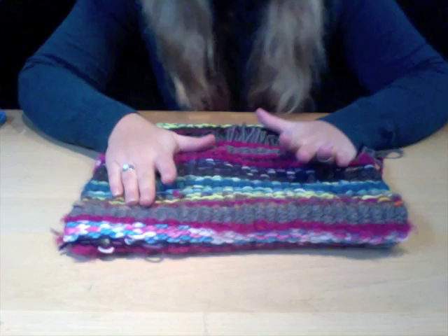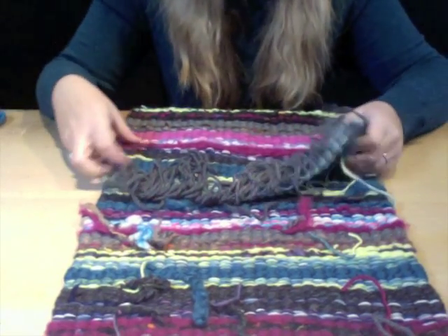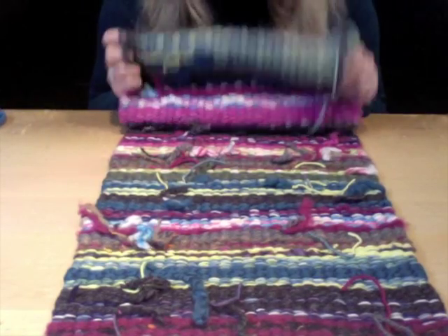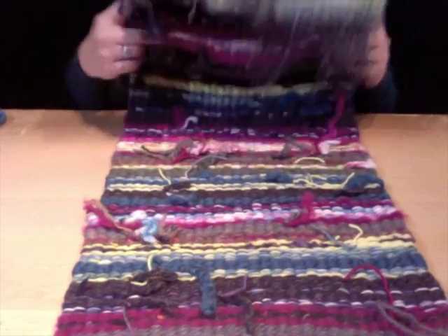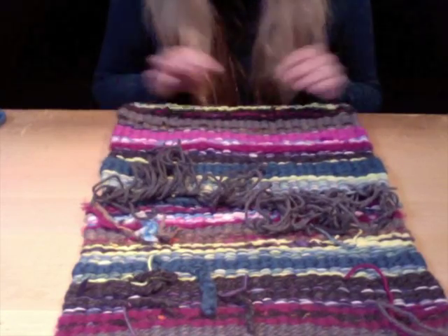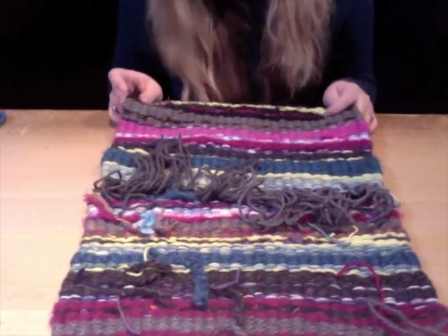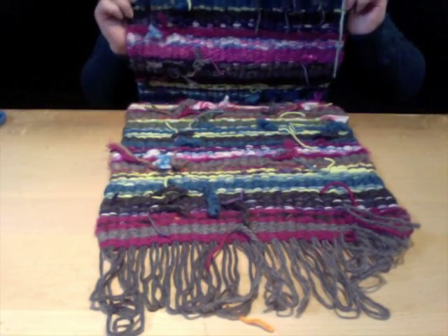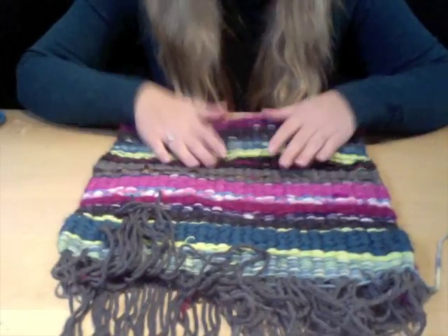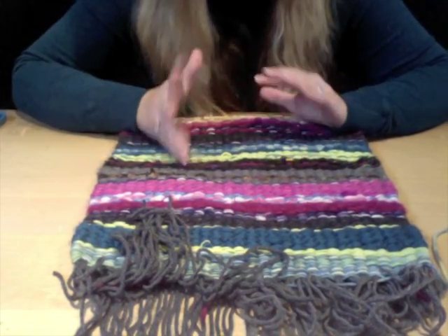The last purse I'm going to demo today is a messenger bag. I've already pre-woven my weave on two looms. Kids or adults can actually use this as a notebook, binder, or book holder — it's a bigger item you can use as a messenger bag. I've woven a pretty large length because this weave is going to get folded into three sections instead of just two.